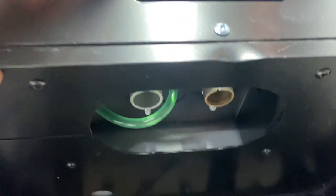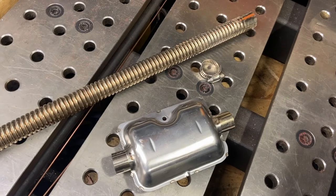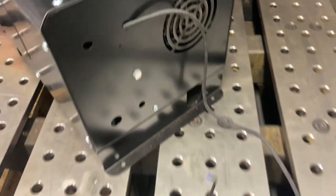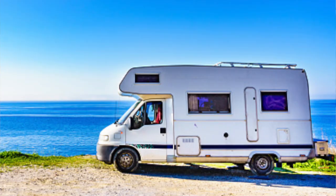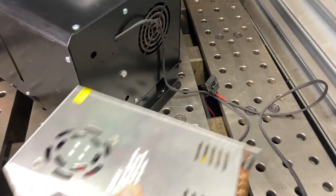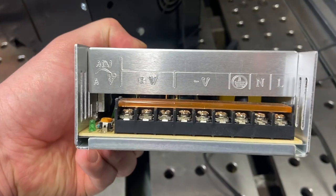Underneath there are ports for the combustion air in and also the exhaust, which also comes included. A small snag is that because this is designed for motorhomes and caravans, it actually runs on 12 volts. That's not a problem in the workshop here because we can just buy a 12 volt transformer and get it all wired up.